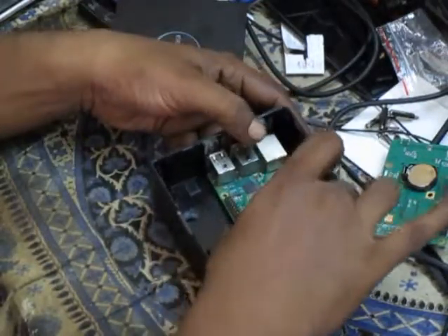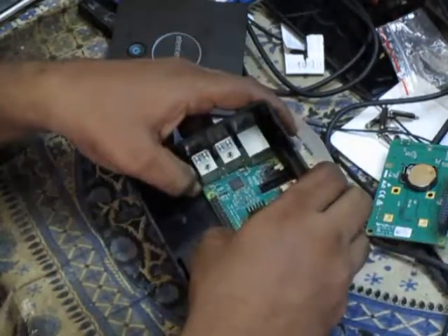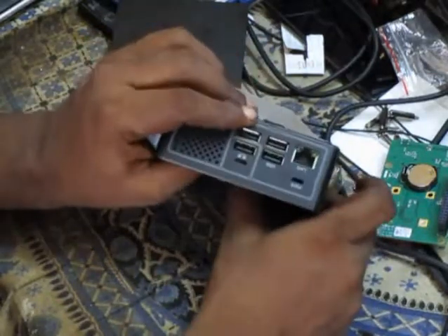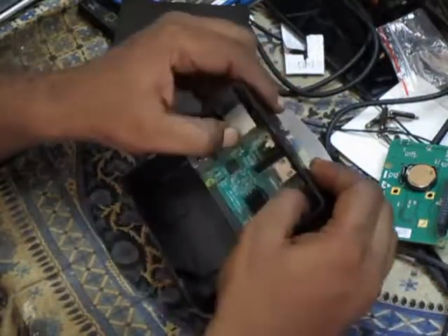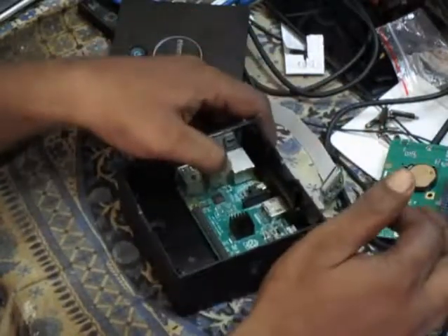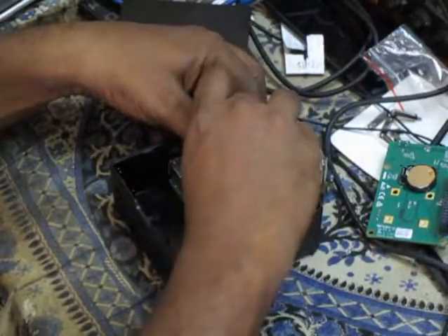But don't press it if it's not completely straight onto the holes here — don't press it and break it. If you break it, the Raspberry Pi is damaged. Now I have placed it. See these holes — they are in place. Now what we have to do is take the larger screws and put them in.